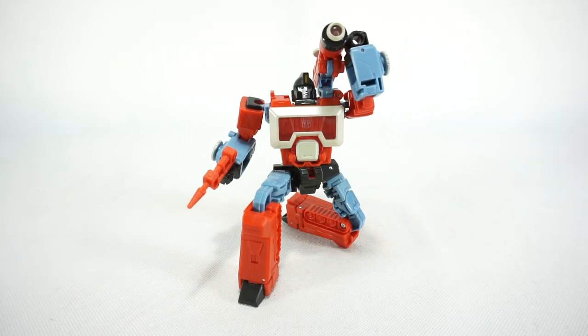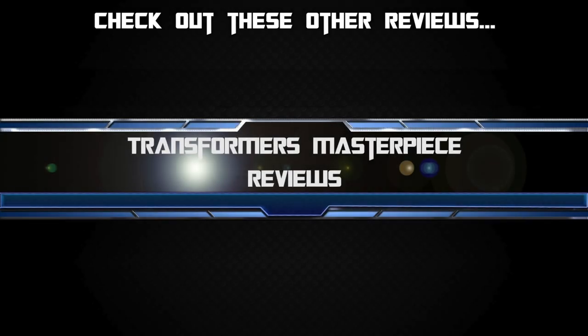So that's really it for today. Thanks for watching and we'll see you next time. Bye!